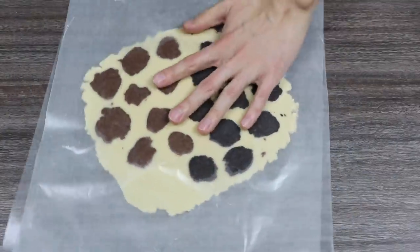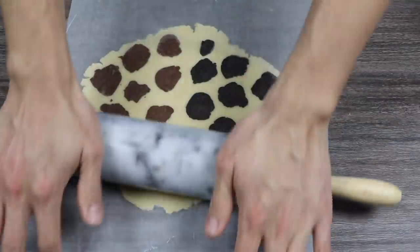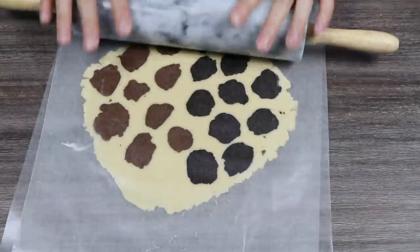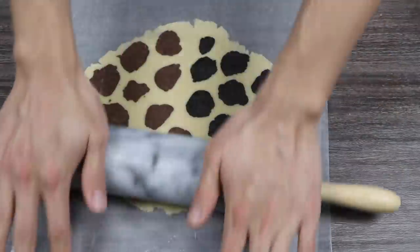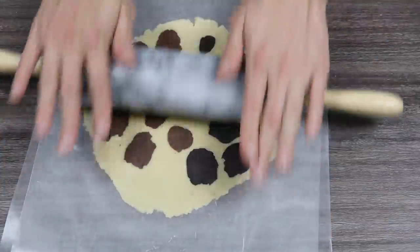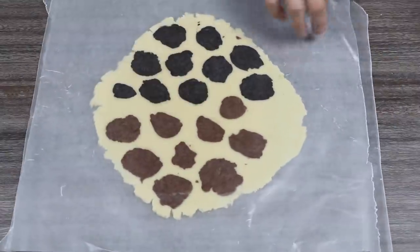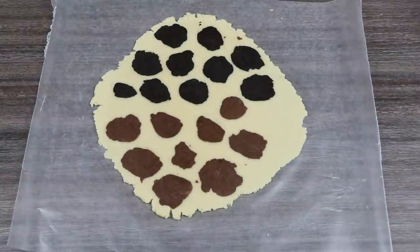I'm sorry if some of you guys are freaked out by this. What's that called — trypophobia? I think I kind of have that too, because some things really irk me out. But this one's not really tripping me out, so I think you'll be okay. Unless yours is serious, then I'm sorry — just fast forward. Okay, flatten the spots.